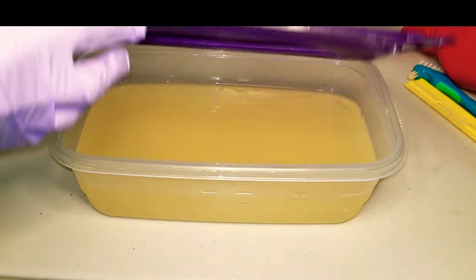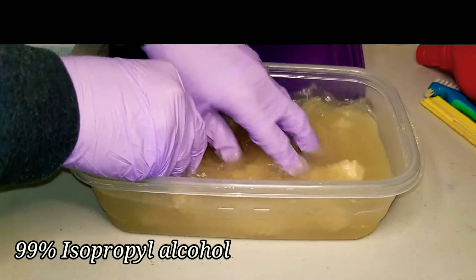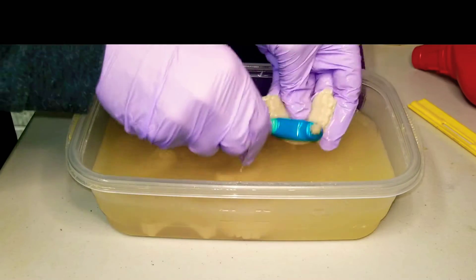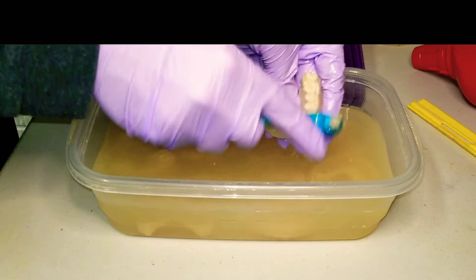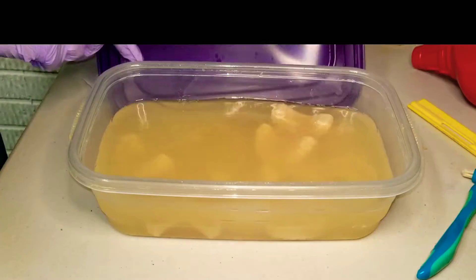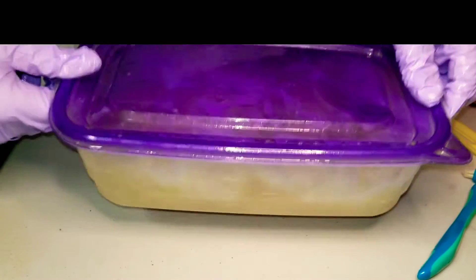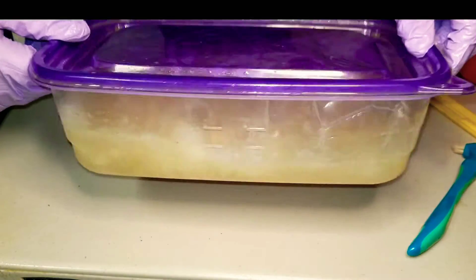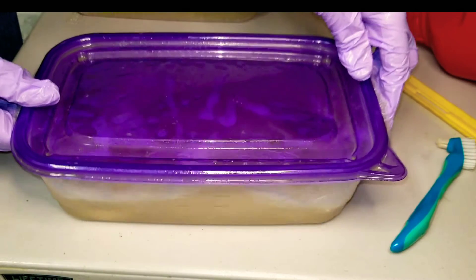In this next step I put the models in a dirty wash IPA. You can give them a quick scrub — this will rinse off any extra excess resin. And also you can do what I like to do: just give them a little shake. I found these ziplock containers at Target and they work wonderful because you can shake them and they don't leak. This shaking process I usually do for about 30 seconds and then we move on to the next step.